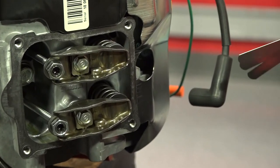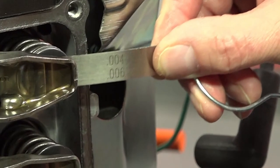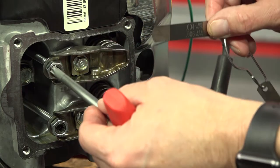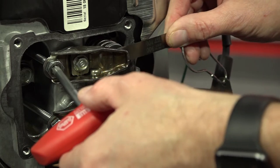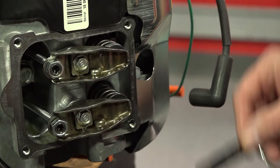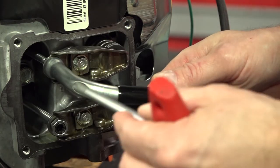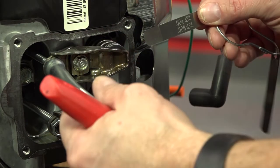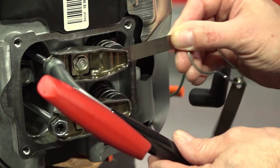Valve clearance may not need to be adjusted, so make sure to check the clearance first. Assuming the valve clearances need to be adjusted, the clearance specifications for both valves are four thousandths of an inch to six thousandths of an inch. Let's start with the intake valve. The T40 Torx center screw is the adjuster and the 13mm outer hex is the lock nut. To tighten the valve clearance, turn the center Torx screw in; to loosen, turn it out. To adjust clearances, loosen the lock nut, back it out about a half a turn, and attempt to insert the feeler gauge between the rocker and the valve stem.